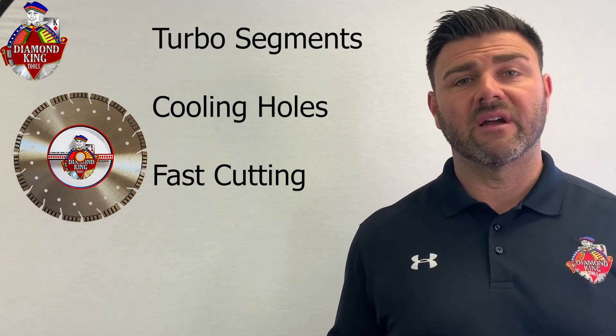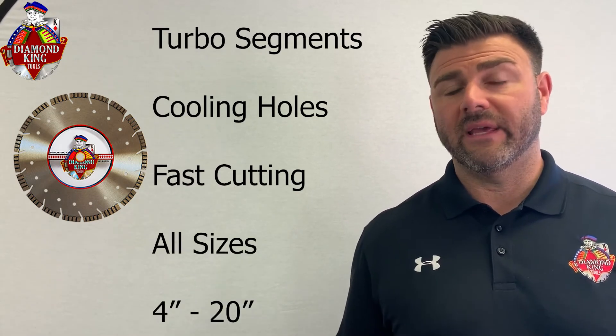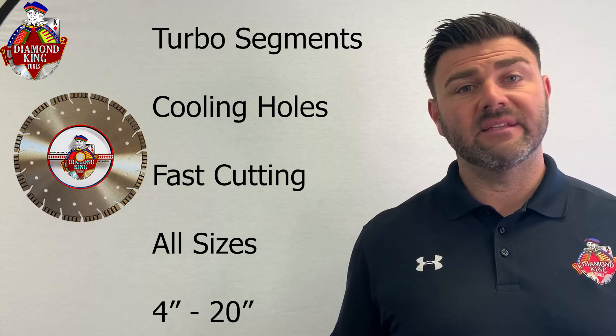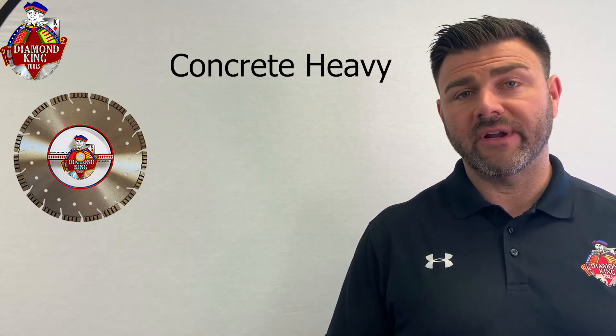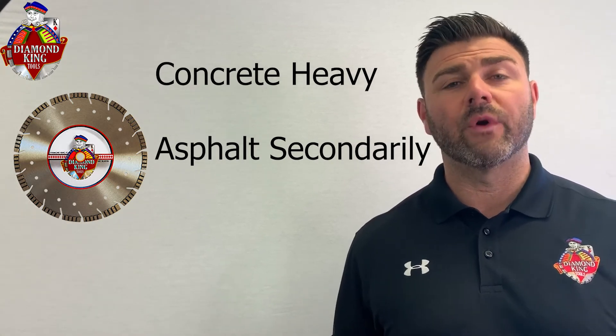Starting with the Hurricane — definitely our most popular combination blade. Turbo segments and cooling holes allow for fast cutting action, and we carry it in all sizes from 4 to 20-inch. This is the best blade for cutting concrete heavy with asphalt secondarily, in roughly a 60 to 40 split or even a little more concrete-heavy.